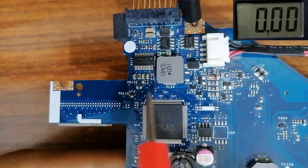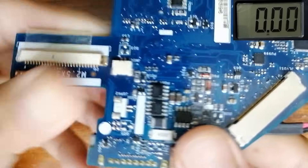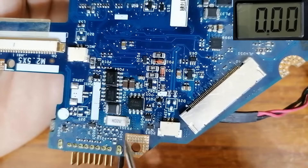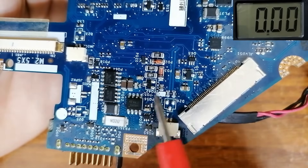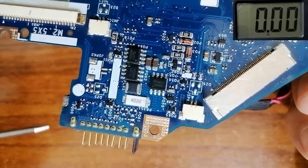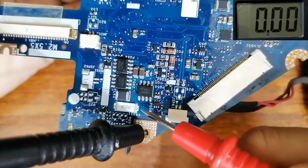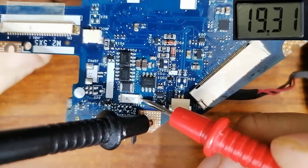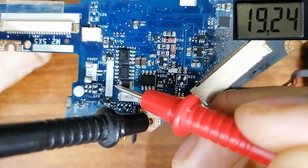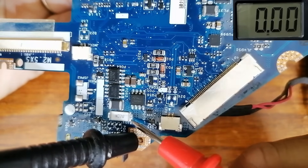Without wasting time, let's go directly to the current sense resistor and check 19 volts. Let's see the back of the motherboard. The current sense resistor is the point where the voltage will be distributed to all circuits in the motherboard. Let's put the black probe in the ground and check this current sense resistor — we have to find 19 volts, and as you can see in the multimeter we do. This inductor should also hold 19 volts.